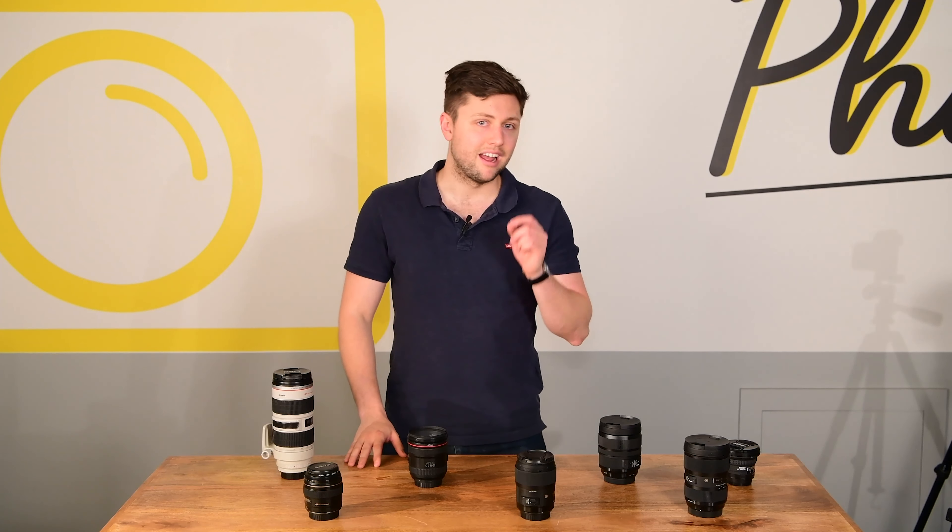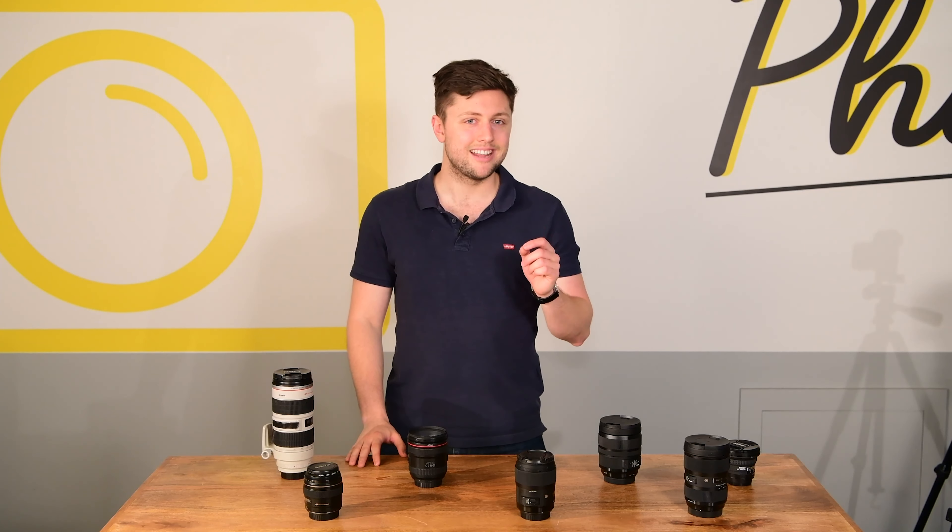So you got yourself a nice camera and it came with a standard everyday lens. This lens is affordable and a good compromise solution. The plus is that it forces you to work on your composition to push your photography further. But sooner or later you're going to need something better. Let's talk about that today.